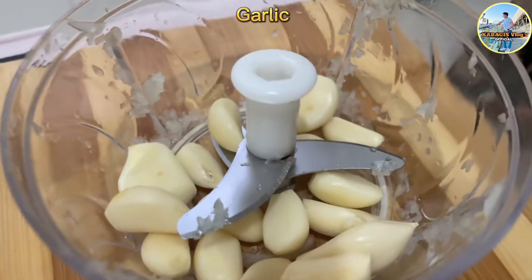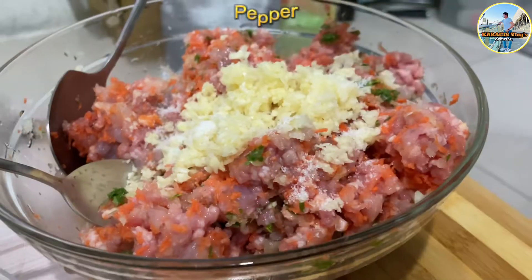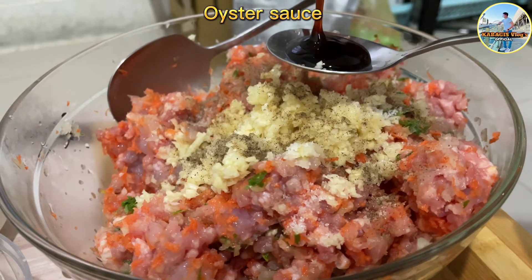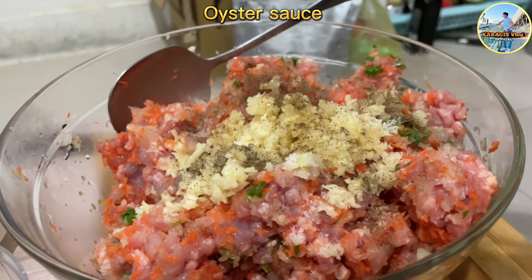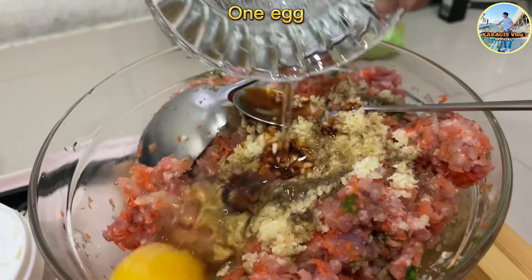Garlic. Salt. Pepper. Oyster sauce. Sesame oil. One egg.